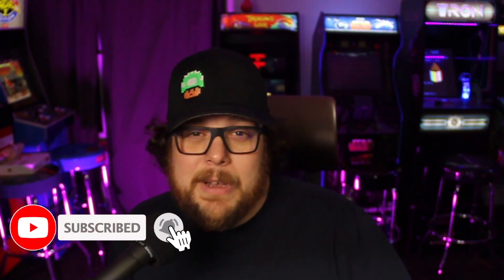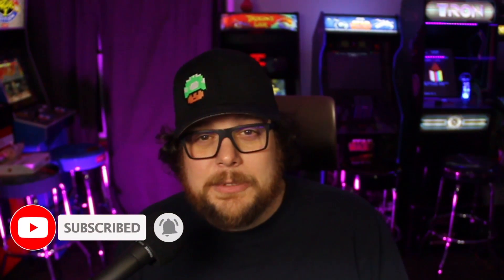Hey, what's up everybody, it's Endless One Up. I hope you're doing well. We're going to talk about hooking up a steering wheel to your Steam Deck today. If you're new here, think about liking, subscribing, and hitting that bell icon — I really appreciate it, it helps grow the channel.